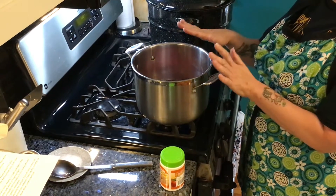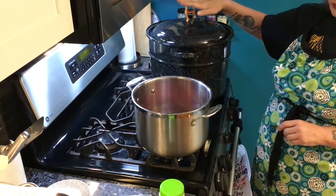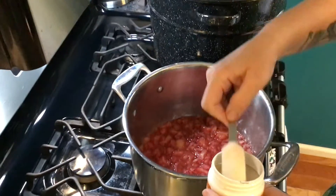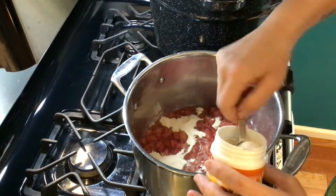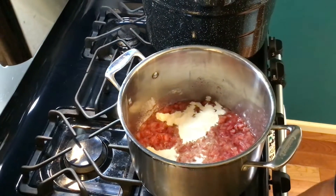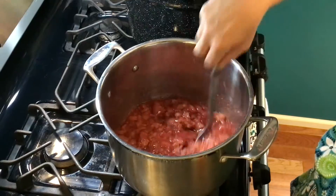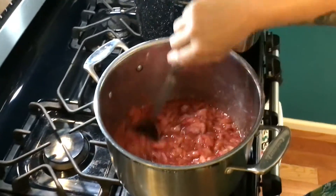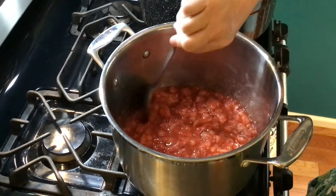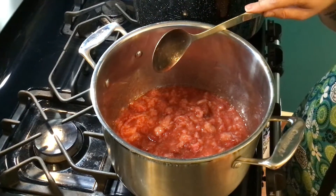We're at the stove with the strawberries on. The canning pot is still getting up to temperature. The strawberries are already starting to bubble. The recipe calls for four and a half tablespoons of pectin, so we measure and stir that in. We need to bring the mixture to a full rolling boil — that means a boil that can't be stirred down. Right now it's starting to bubble but the bubbles disappear when stirred, so we wait for a true rolling boil.